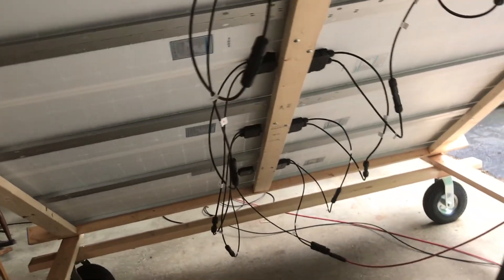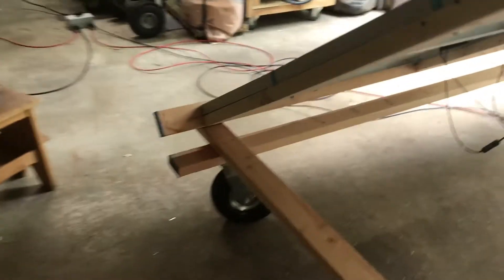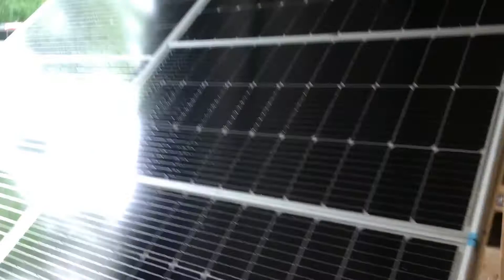Hopefully that explains it a little better. By the way, this is my other rack that I made — I made it a little less beefy, but so far it's been fine. I also put two hinges down here where I can change the angle. Alright, have a good day, God bless.